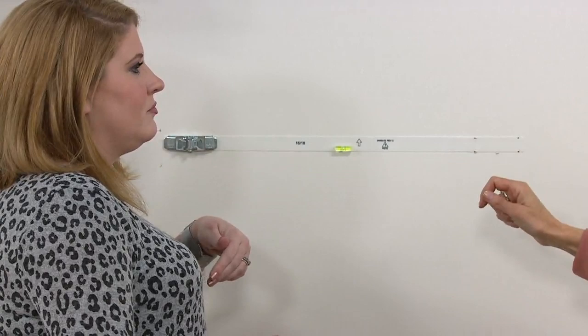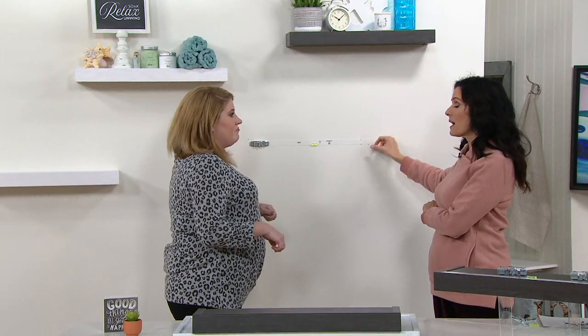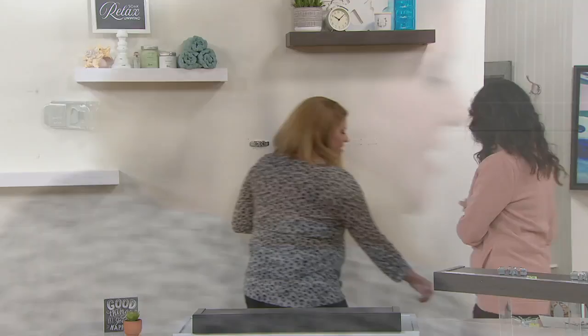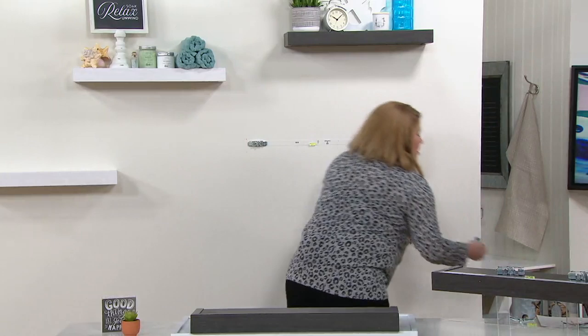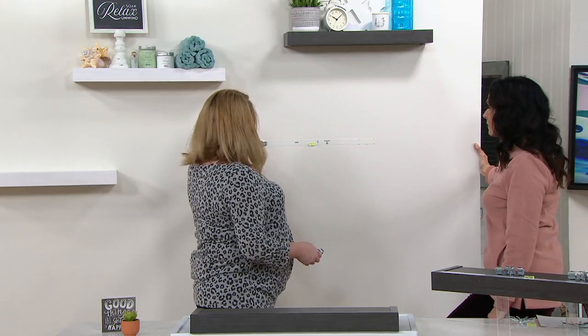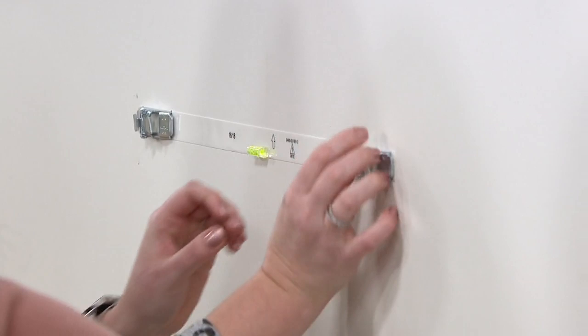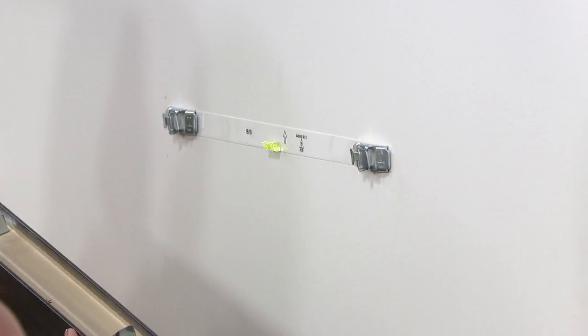If I want to take this to my new place, I do the same thing — I might need some tape to hold the level in place while I place my anchors down. So again, we have our level system, place it on the wall with the adhesive tape, press in each side. Then grab the shelf and make sure the brackets are facing up.